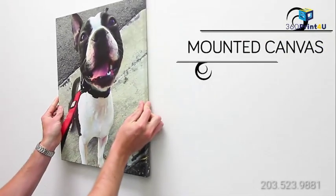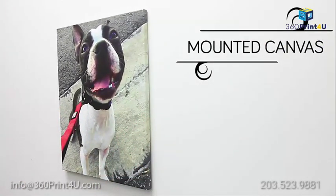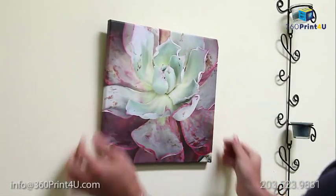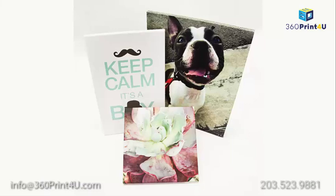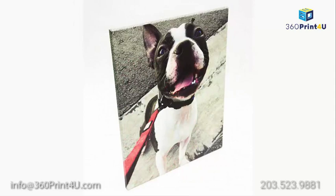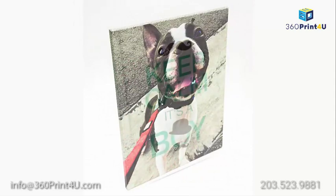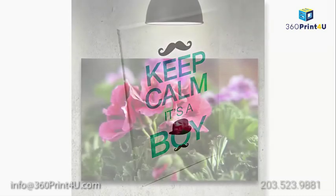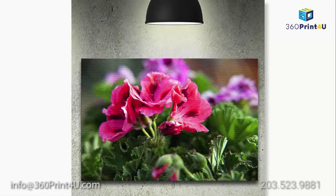Give your prints a sleek, modern-looking edge with mounted canvas, printed in ultra high quality onto premium 17 mil artist canvas. Mounted canvas is mounted onto lightweight and durable 3/4-inch thick wood frames for a chic, minimalistic effect. This product is great for business or personal use and is an ideal way to display logo images, photographs, and more.